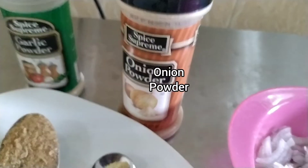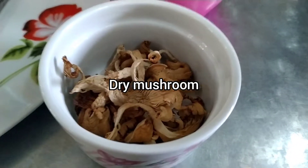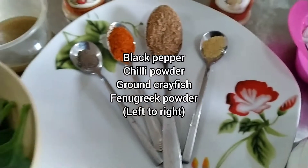So these are the ingredients we used in making a mushroom sauce: the dry mushrooms, onion, the spices, and the spinach.